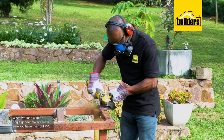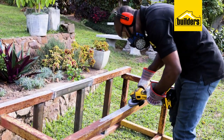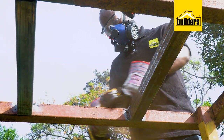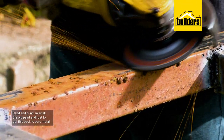When working with an angle grinder, always make sure that you have the right PPE. I'm using gloves, ear and eye protection. And there's going to be a lot of dust here, so please wear a mask as we don't want to breathe this dust in. I'm going to grind away all the old paint and rust.